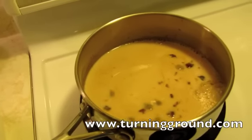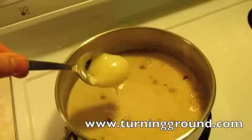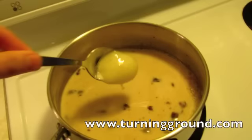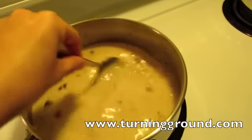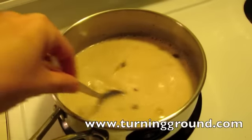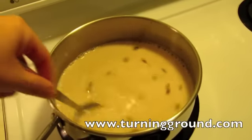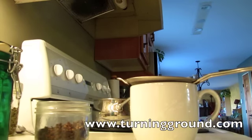Put in your milk - that will bring the temperature of the tea down enough that hopefully I don't kill all the good stuff in my honey. This is unpasteurized honey. I've got about a tablespoon there and I just let it melt in. Okay, now the honey is all dissolved.